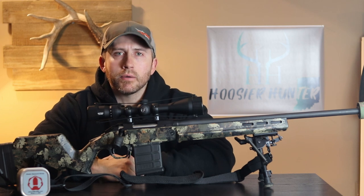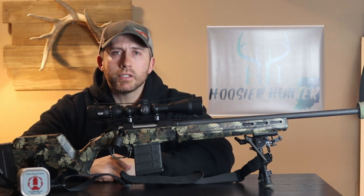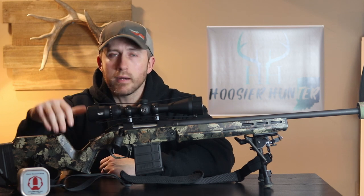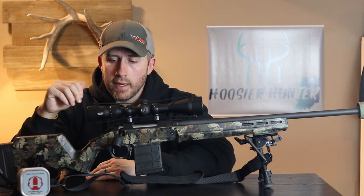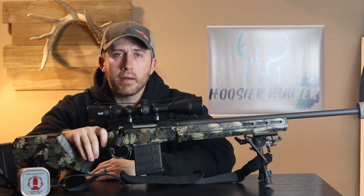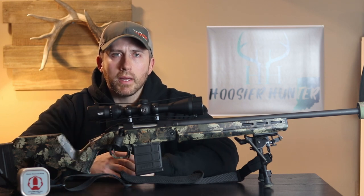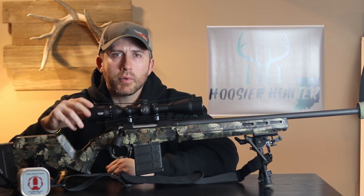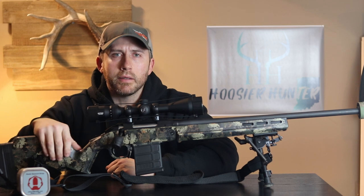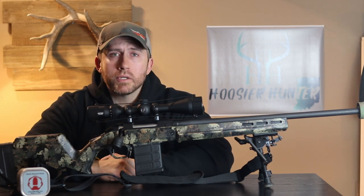What's up everybody, hope everybody's doing awesome. I want to take just a few minutes and go over one of the big questions I've been getting on this Ruger American project that I've been working on. I took this and put the Magpul Hunter American stock on it and then did my own custom paint job. I'll put a link to a couple other videos I've done on this project down below in the description. But one of the biggest questions I've been getting about this build is what kind of bolt knob or bolt handle I'm running here on this setup.